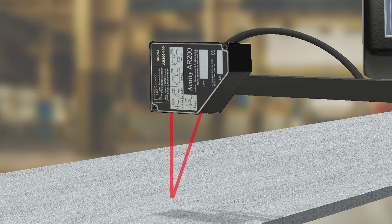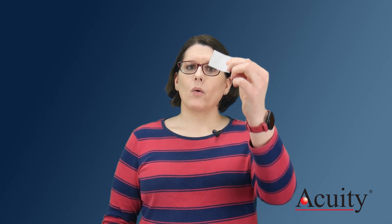Simple enough. Here's the thing: the less light that makes it back to the detector, the less accurate the measurement might be. At Acuity, when we calibrate your sensor, we use a target like this — a matte white paper sticker. Some other companies use more fancy targets, but we take pride that our specifications are realistic.